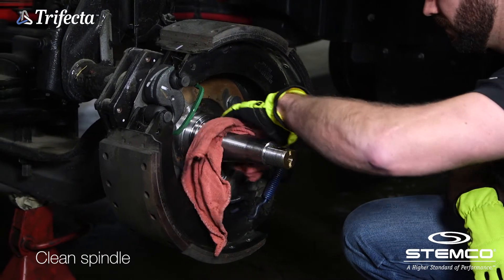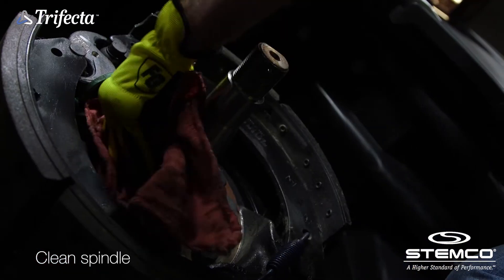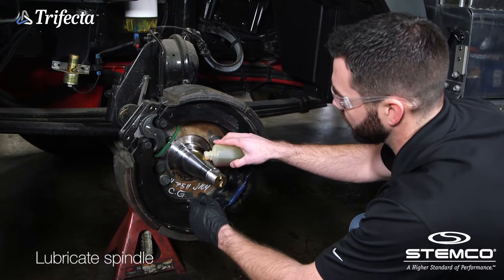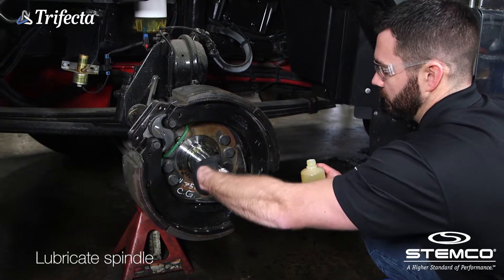To begin the Trifecta installation on the steer axle, start by cleaning the spindle and removing all burrs. Apply a light coat of lubricant to the spindle surfaces using the same lubricant used in the wheel end.